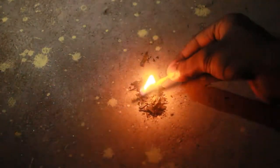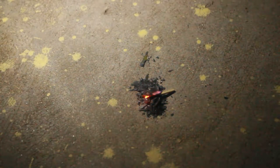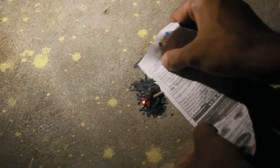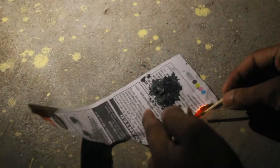It doesn't burn. But why? Because it's not flammable. Let's see if it burns with the help of paper. So even with paper, it doesn't burn.